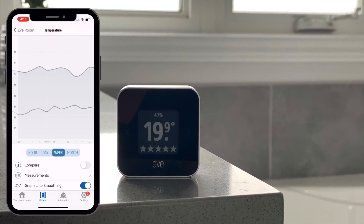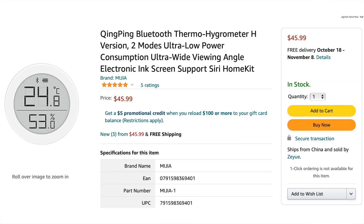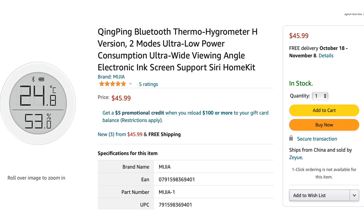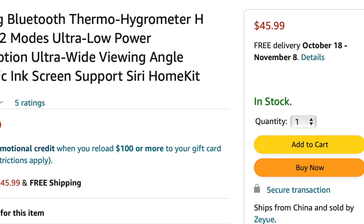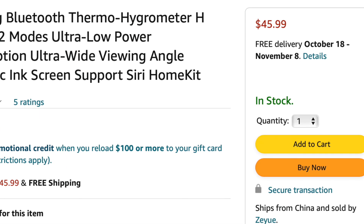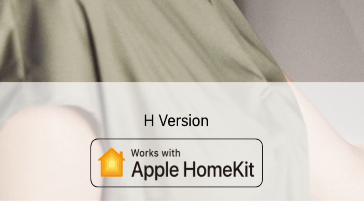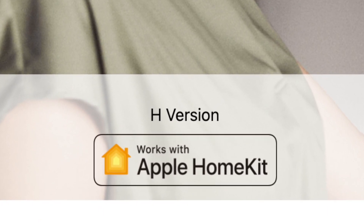I was actually a little disappointed that you can only view 30 days of data, since other companies like Eve retain historical data indefinitely within the Eve app. This is a Bluetooth device, so no manufacturer hub is required. The Qingping temperature and humidity sensor retails for a reasonable $45.99 Canadian, though shipping times are currently showing 3 to 6 weeks. I'll have an affiliate link in the description — just make sure to get the H version, which is the one that works with HomeKit.